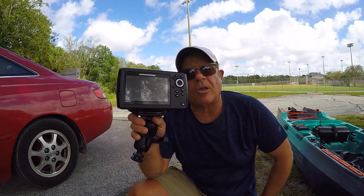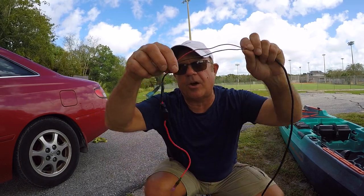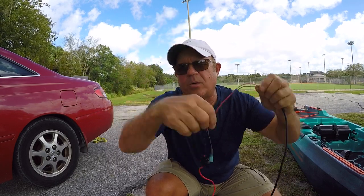Hey fishing friend, JC here with Rad Reeling Fishing. In this video, I'm installing my Helix 5 Hummingbird Fish Finder on my Old Town Sportsman Autopilot 120 Kayak. I'm going to put a clip in here right now from a previous video where I prepared the wiring with the inline fuse. So let's go ahead and do that.